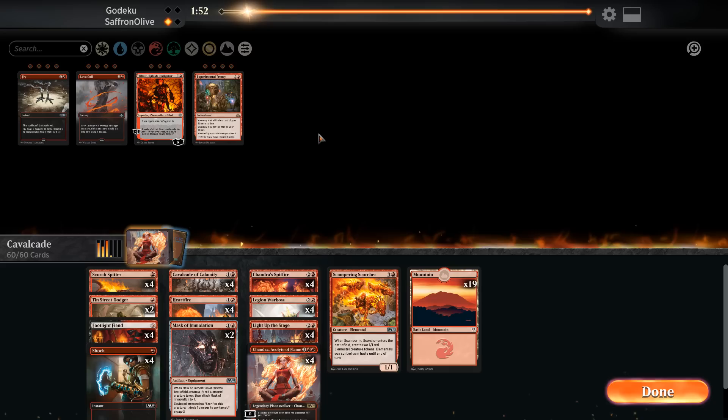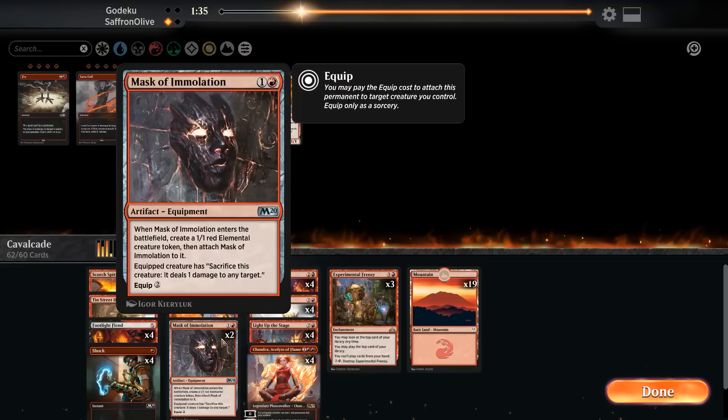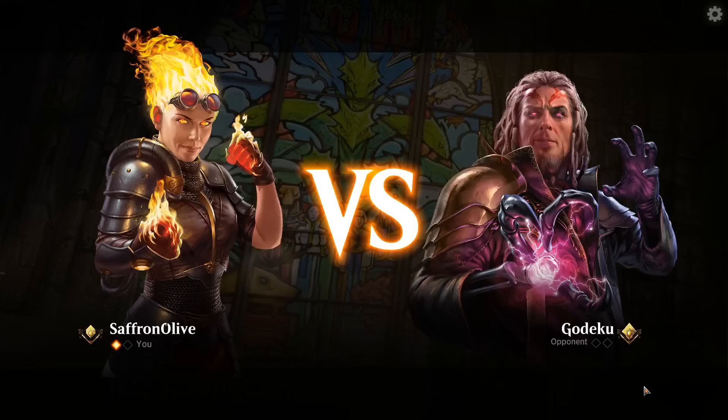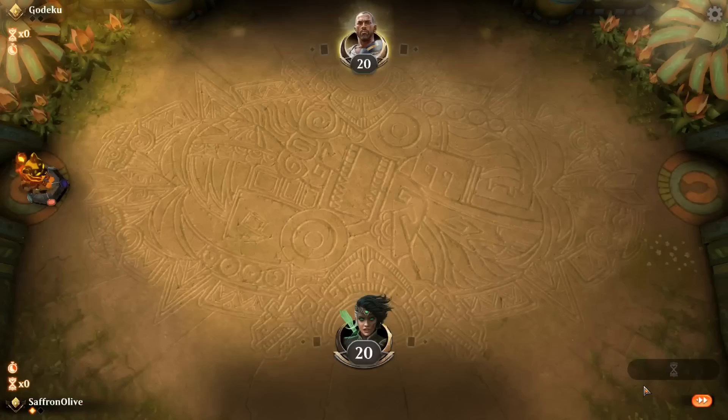One of the awkward parts about building this post-rotation list is that Scapeshift won't be a deck after rotation, but the hate cards like Blood Sun or Alpine Moon that we could play to beat Scapeshift are also not going to be a thing after rotation. Basically, it's a little unfair footing in this matchup. Our opponent still gets to Scapeshift because their deck isn't rotation-proof, but we can't play Blood Sun. Just something to keep in mind — if you're playing this deck before rotation, you can play sideboard cards like Blood Sun in the matchup.